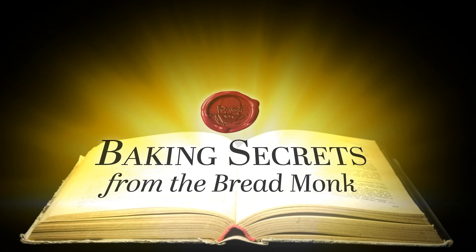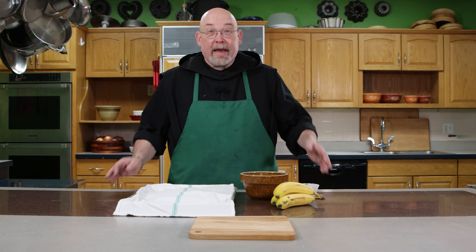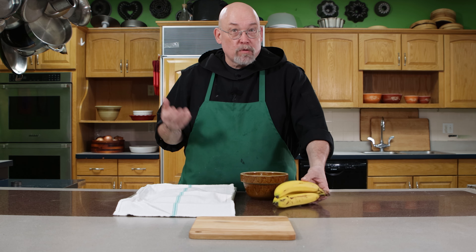I'm Father Dominic with another baking secret from The Bread Monk. So you have a really strong craving for banana bread or banana nut muffins, but all of your bananas are brand new and yellow. You need really ripe bananas and you don't want to wait while yours turn dark on the counter, so what do you do?